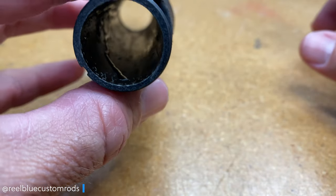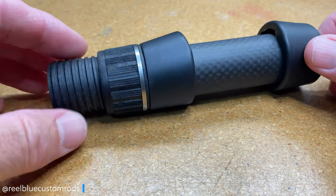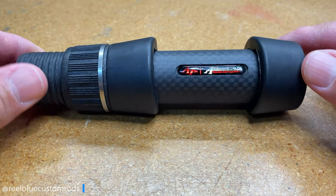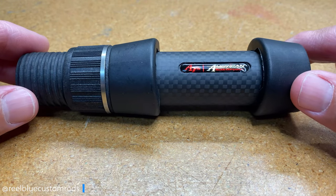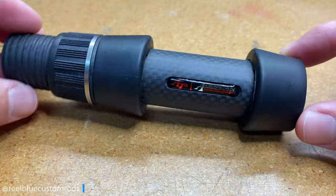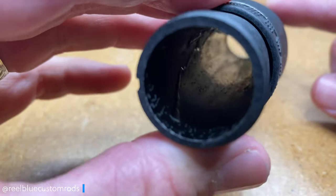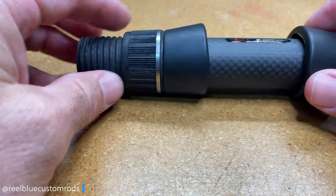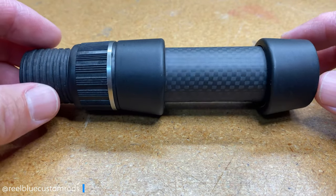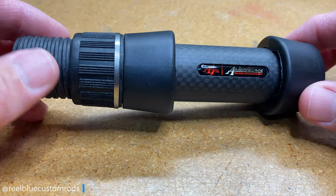The inside diameter of this reel seat is 0.810 inches. The overall length is right about five and a quarter — specifically 5.20 inches. The outside diameter is 1.26 inches, and the overall weight of this reel seat is 2.4 ounces.